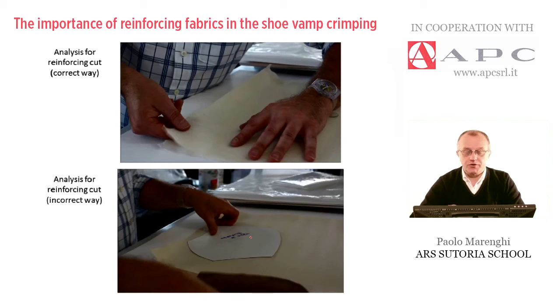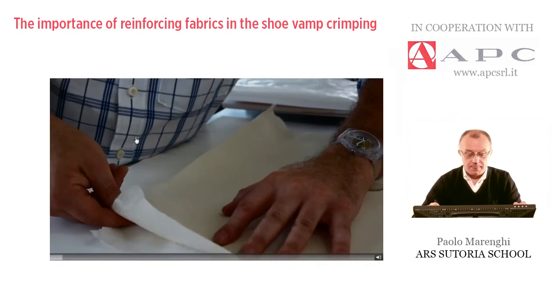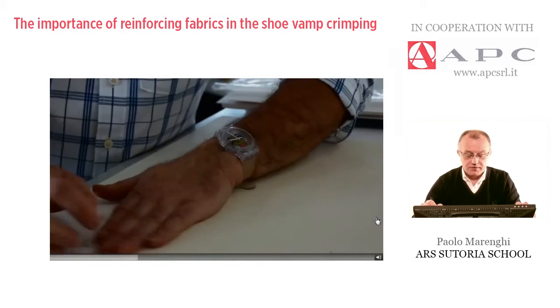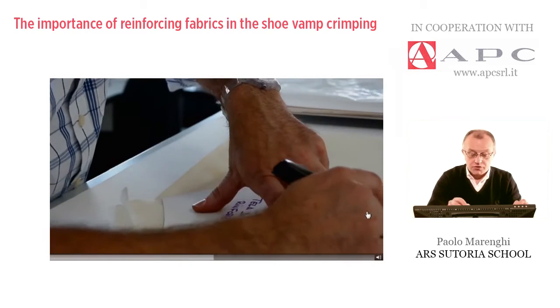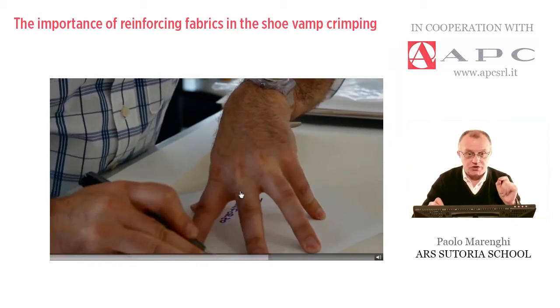Let me launch some short video clips to better explain the process. This is the analysis for reinforcing cut and the correct way to cut — the operator is now testing the elasticity. This is the tightness, and this is the stretchability. That piece must be cut out according to this inclination, so the stretching is left according to this direction, which is correct.